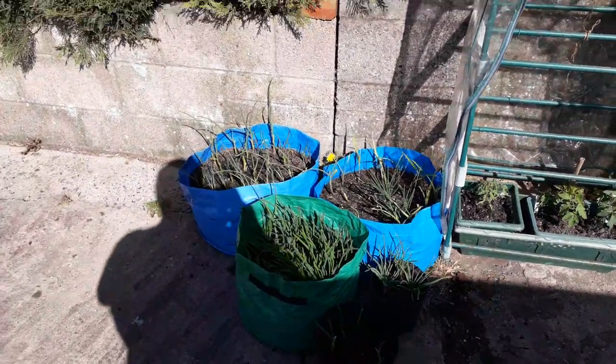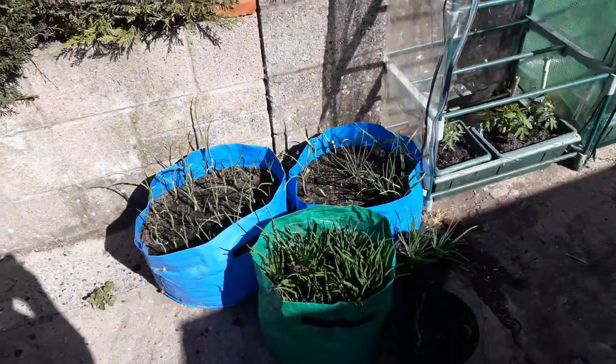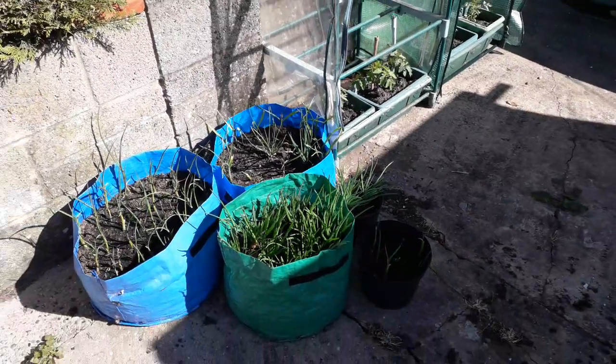And these are the garlic plants and shallots that have come to maturity.